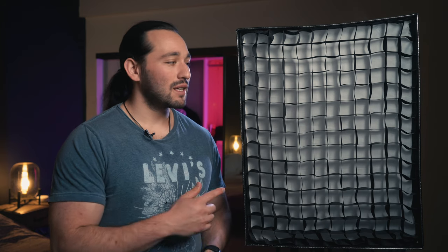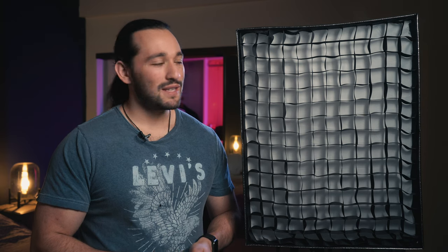Hey guys, Josh here, and today we've got the new Falcon Eyes RX 818 RGB flexible LED panel. This thing is waterproof. It has 100 watts of power for output, but let's get right into the details of this light.